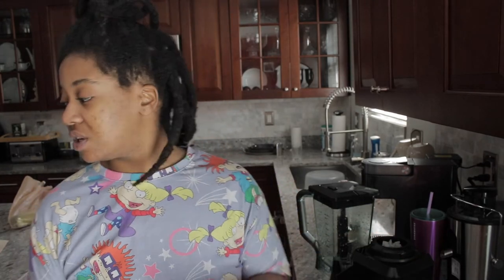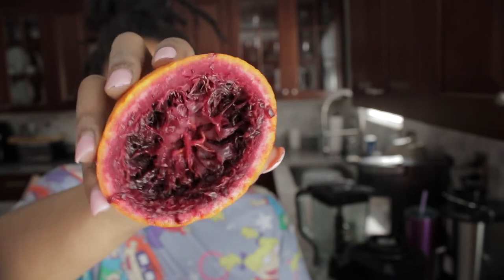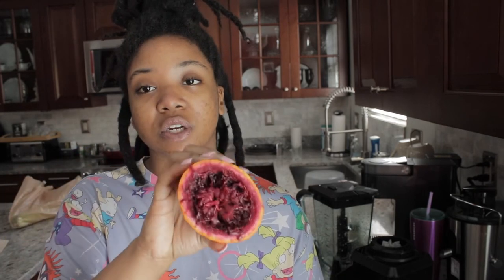I also have my mucus strip drink. It is a different color today because when I went to the grocery store I bought moro oranges. I have not tried to just eat the orange, so I'm a little nervous about what my mucus strip drink is going to taste like. Moro oranges are purple on the inside — let me show you guys. I was scared when I opened it up, but I researched the name on the sticker and there are oranges that are this color. Please do not underestimate the grocery store — read your labels.